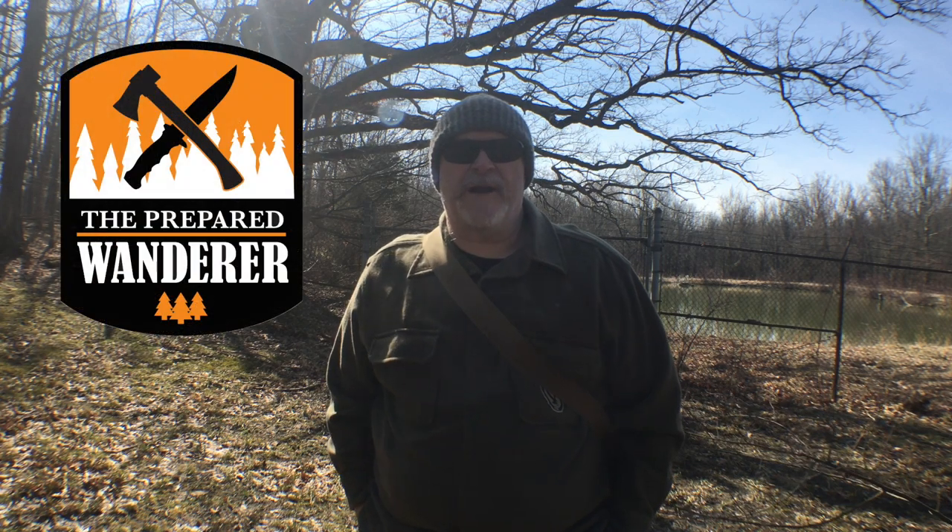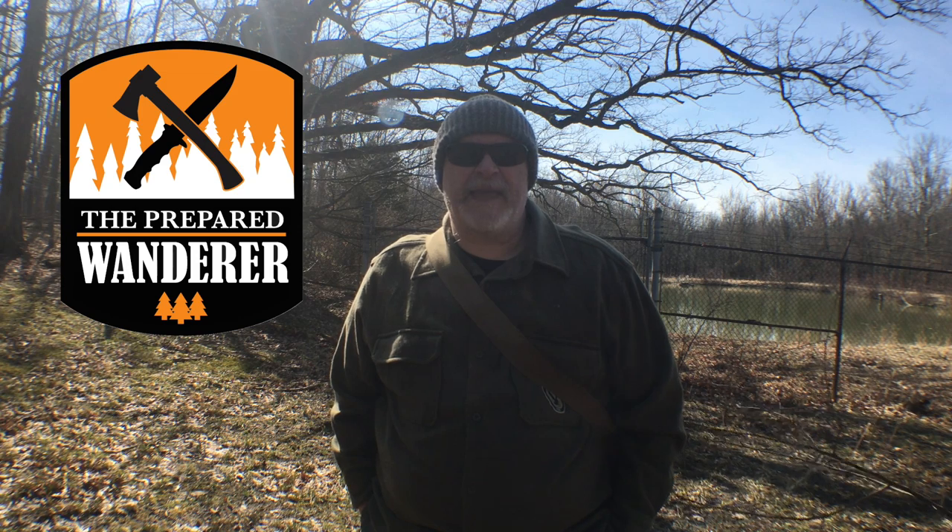What is up wanderers? Prepared Wanderer out in the woods today and we're going to be taking a look at a fire starting method that is new to me. I've never seen one of these before and I'm really kind of anxious to play with it a little bit, share my thoughts, and hear what you guys think about it as well, so stick around.